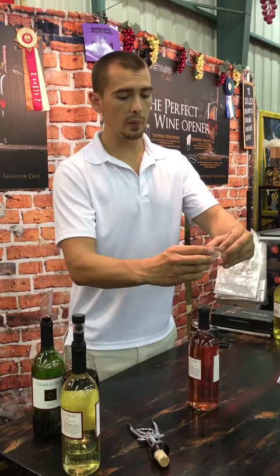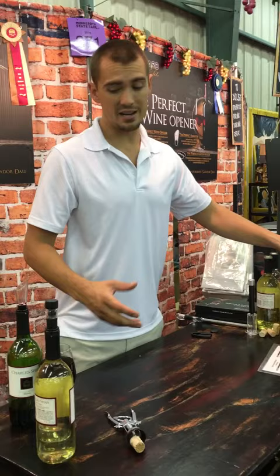Now once you open your bottle, you've probably heard the term — you want to let it breathe. That's 10 to 15 minutes in the glass, or 15 to 30 minutes in the bottle.